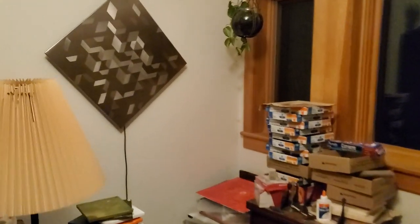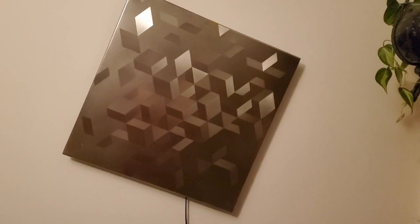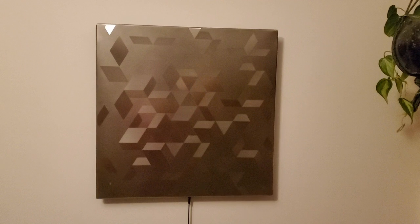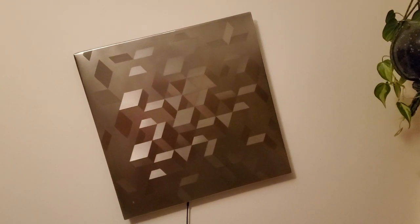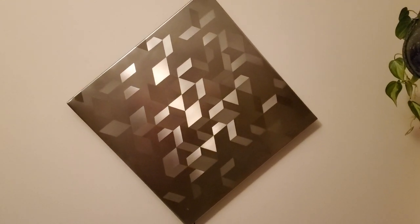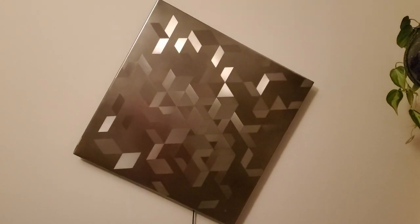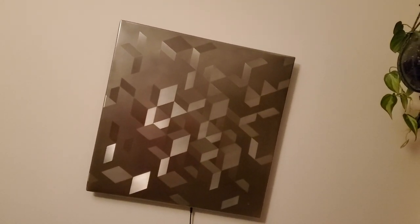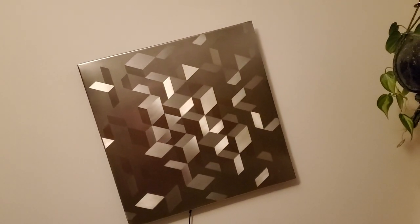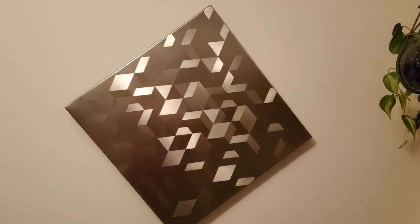Then I thought about what would happen if I rotated the sculptures. Of course, if the lighting were more intense, or different, or from a different angle, the whole thing would animate in a different way.